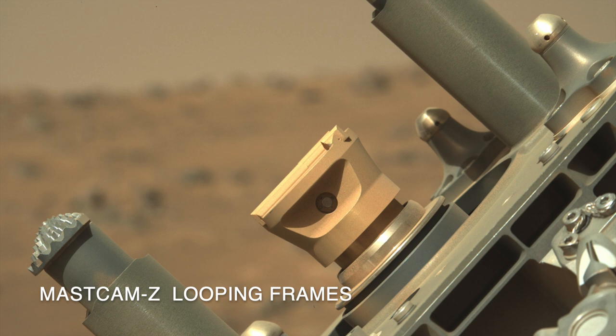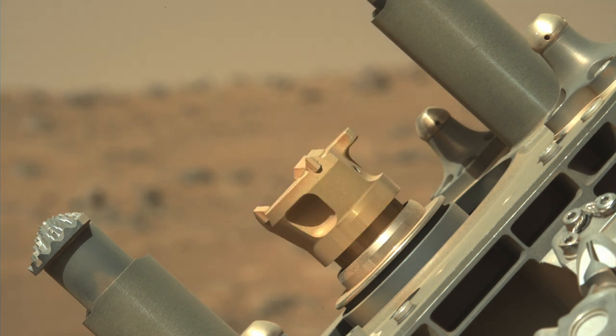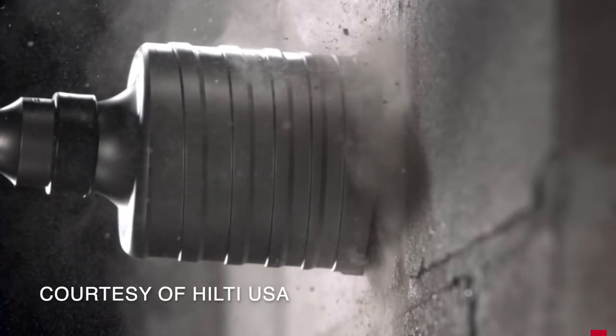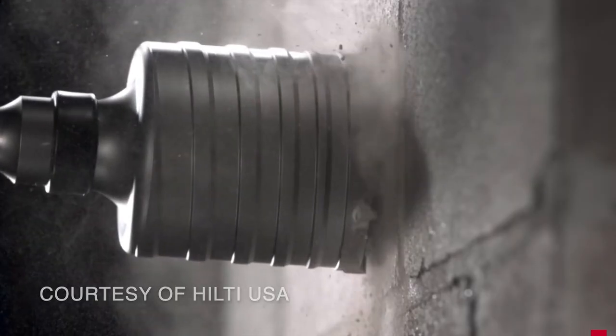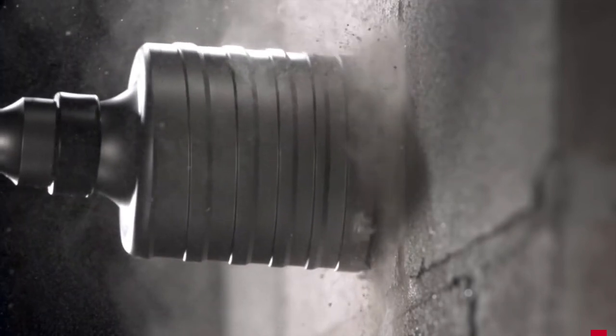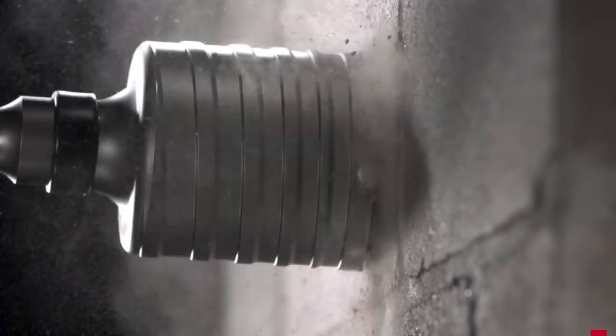The drill uses both a rotary motion and a hammer motion, like this example of a hammer drill on Earth. Combining these two motions is a much more effective way to drill or grind into material like concrete or a rock.